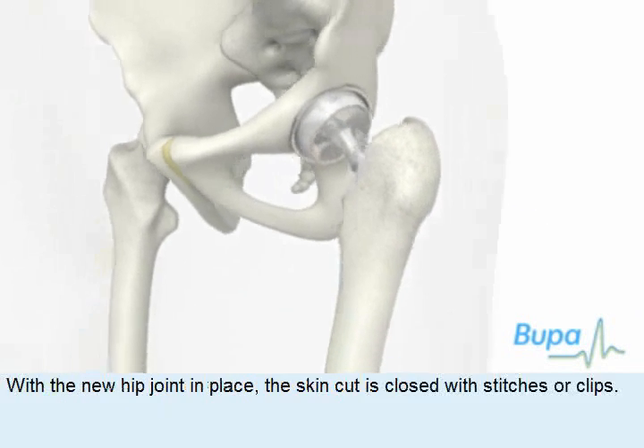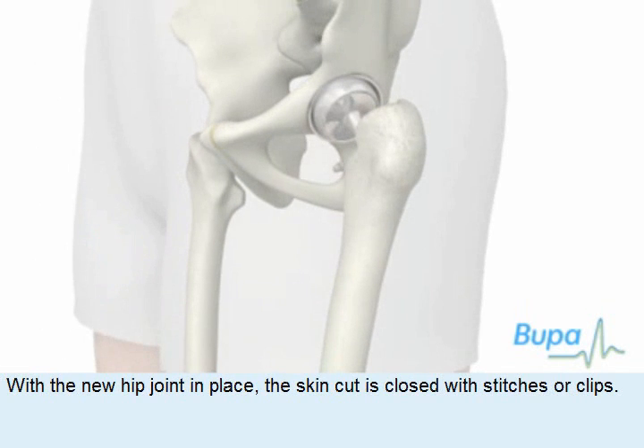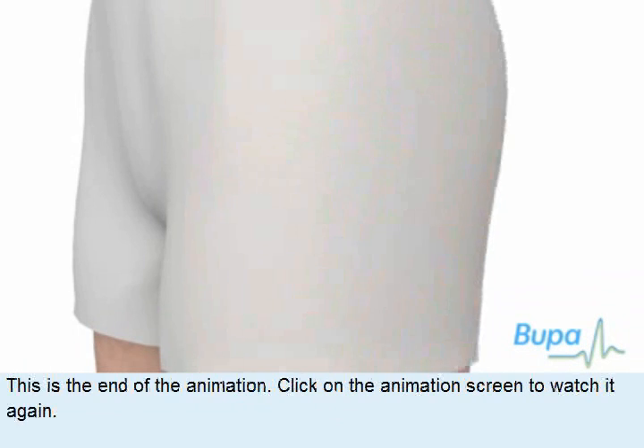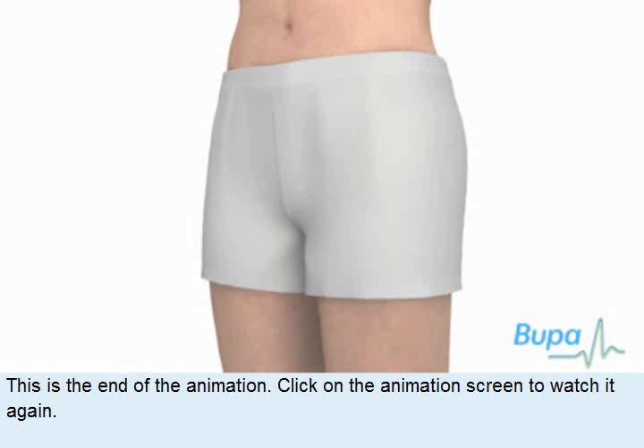When the new hip joint is in place, the skin cut is closed with stitches or clips. This is the end of the animation.